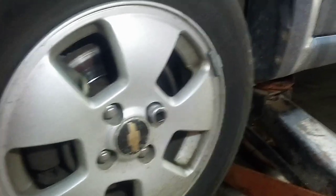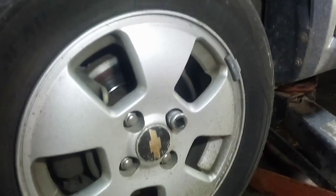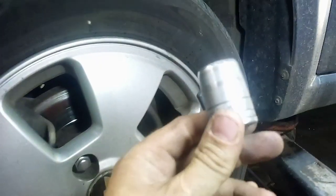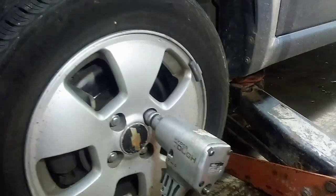Step two is going to be to remove the wheels. You can do your car one side at a time — I just jacked up both sides because it was easier. Get your three-quarter socket and a wrench or lug wrench, or if you got an impact, take off the lug nuts and I'll come back once I got the tires off.